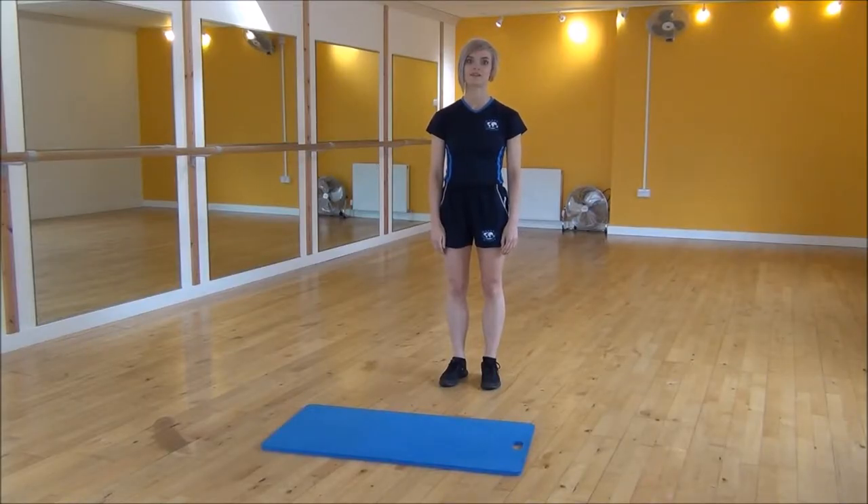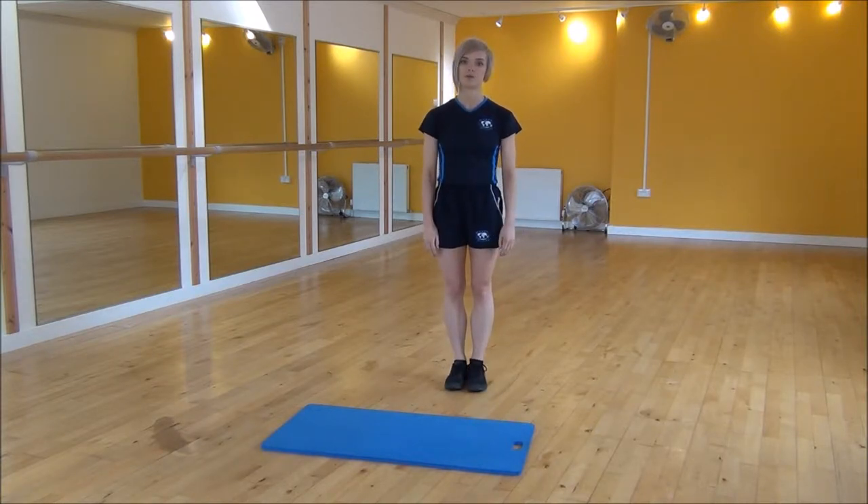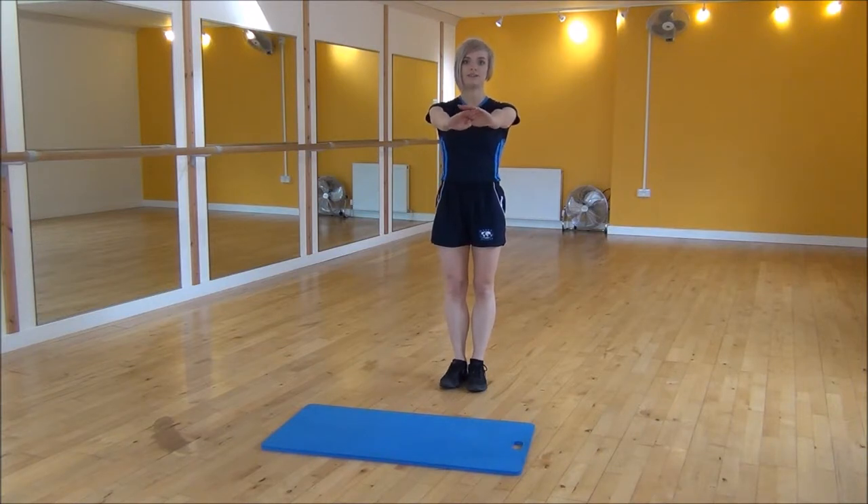The next exercise today is the side lunge. You're going to start with your legs together and take a big step out to the side. You need to make sure when you step out that your weight is still on your heels. Pop your arms out for balance, take a big step out, and drop down.